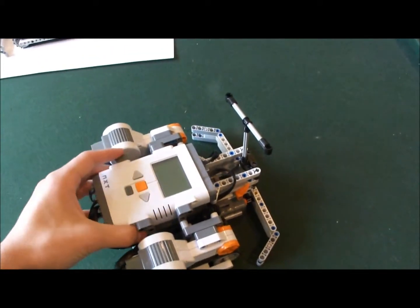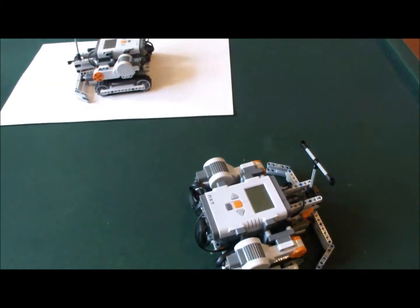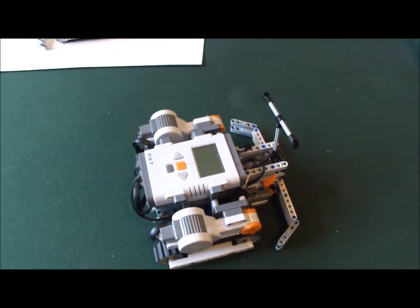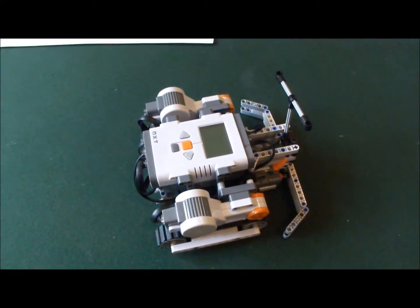This robot is called our sumo-bot. Like a sumo wrestler, it'll battle against another NXT to try to push it out of the arena, or if you don't have another NXT you can battle it against whatever you want and use it solo.